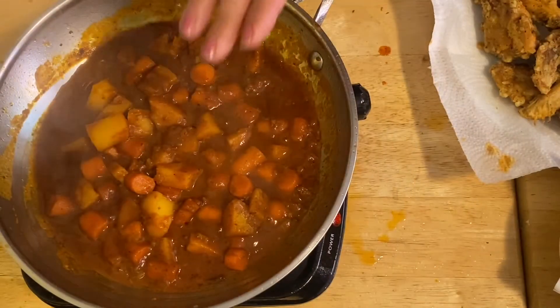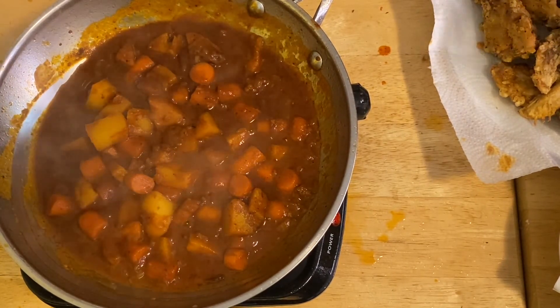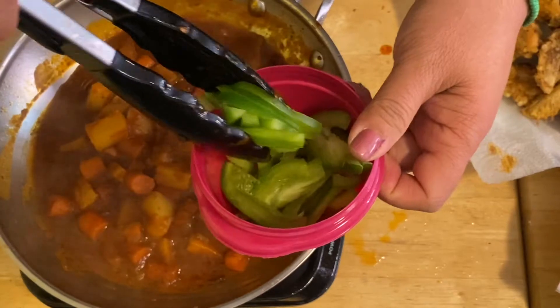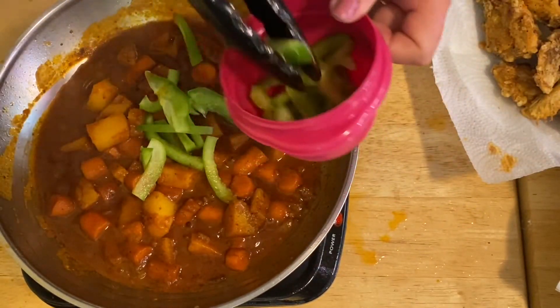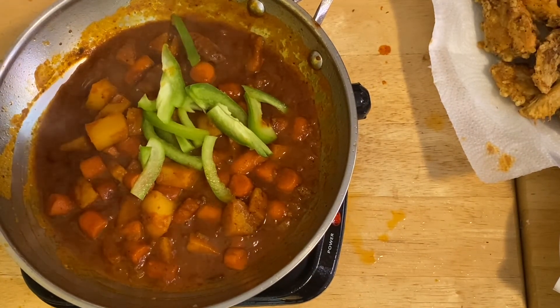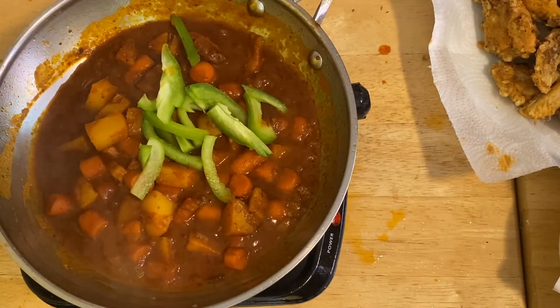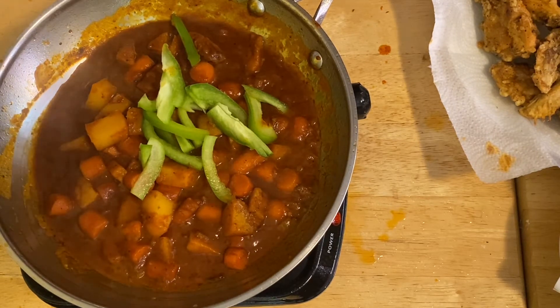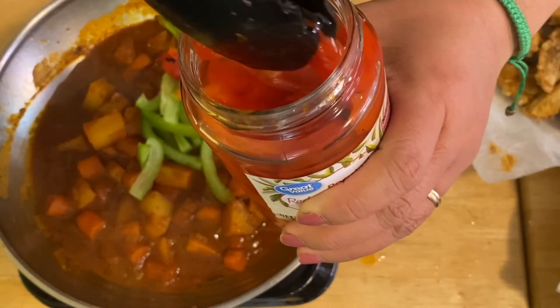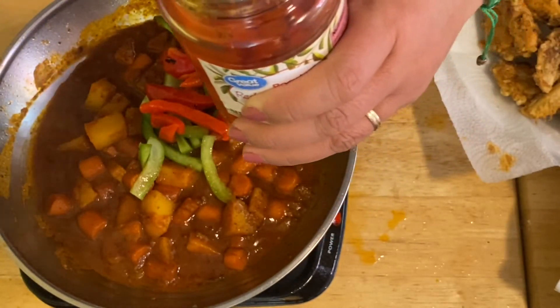After three minutes of simmering, we're going to add our peppers. I have a green pepper here, and then a red pepper — and I have a roasted one too. I love the roasted one because it has a smoky flavor. It smells so good! I'm so excited with this chicken caldereta!